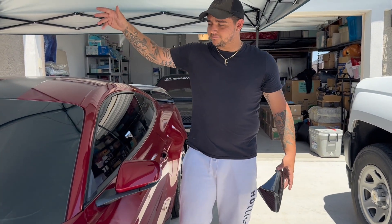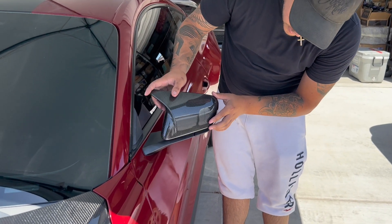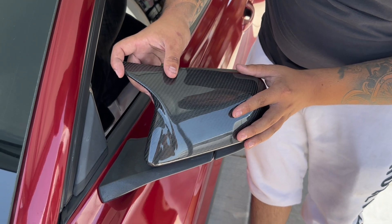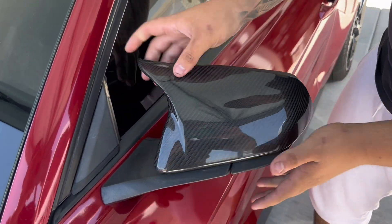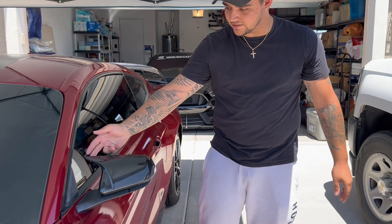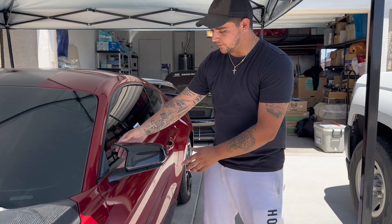So you saw how we put the other side on — very easy. All you're doing with the 3M tape is slipping it on, making sure it fits properly, and you hear it click in. Easy installation, you're on the road in 5 minutes with it. It's a nice clean sleek design. It looks better than stock, matches the full carbon — everything that I got going on.